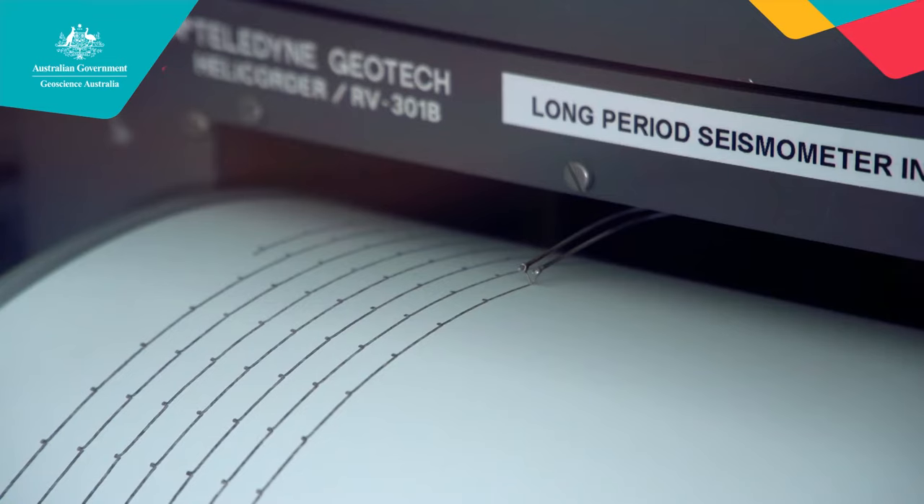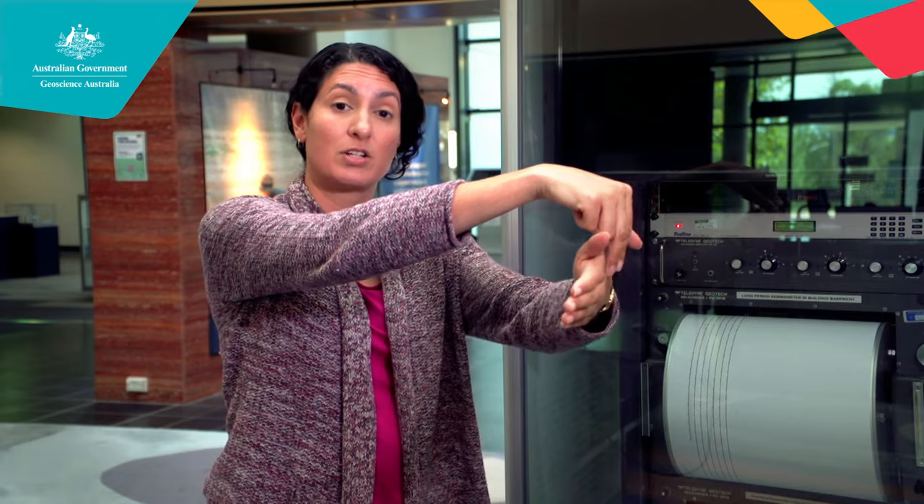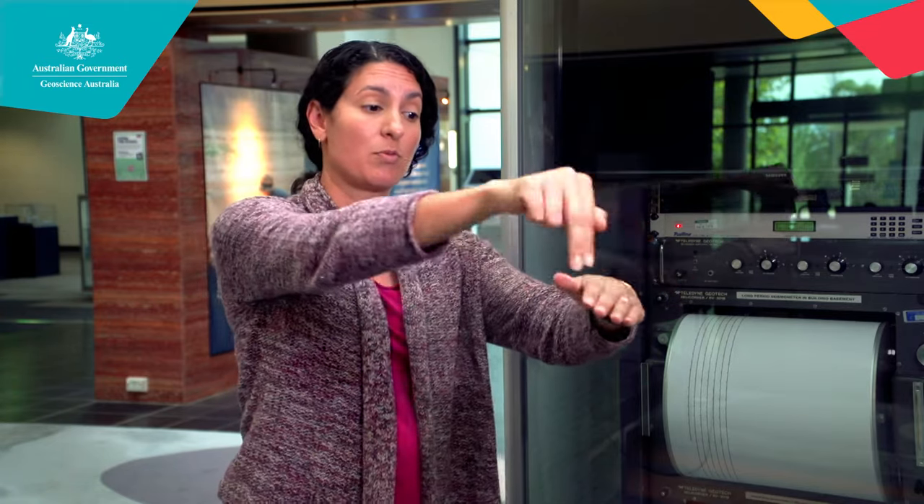The seismograph is turned on all the time, and as you can see there's a long arm at the top with a pen at the end. The arm with a pen sits over a drum underneath that has a piece of paper on it, and that drum is very slowly turning. For most of the time there are no vibrations, so there's just a straight line, but when an earthquake is detected the pen will move back and forth and give us a nice distinct scribble.